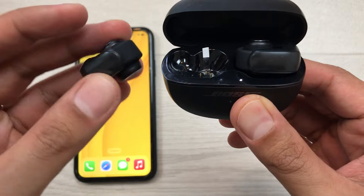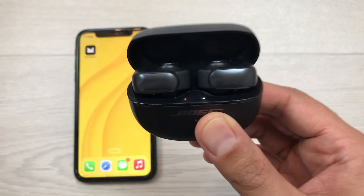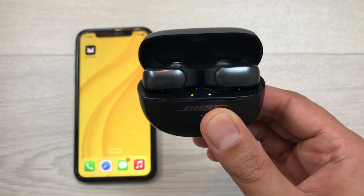I will insert this left earbud as well. You have to leave this charging case open.